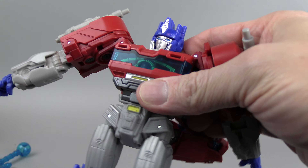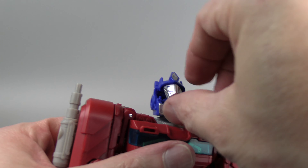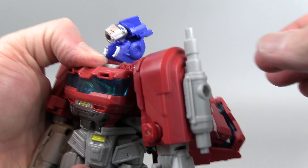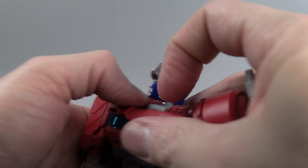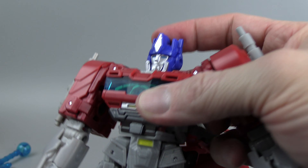Before I continue transformation, I forgot to show this part off. The face has a similar design to Masterpiece Rodimus — basically you lift the head up on a hinge, then twist the face, and you get that alternate look. So you can have both face looks.